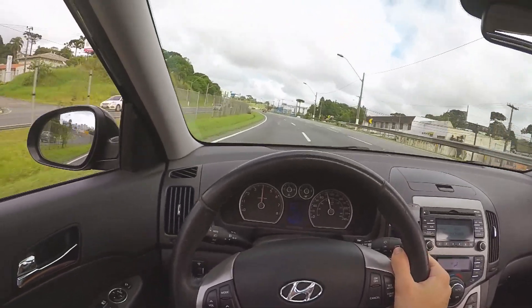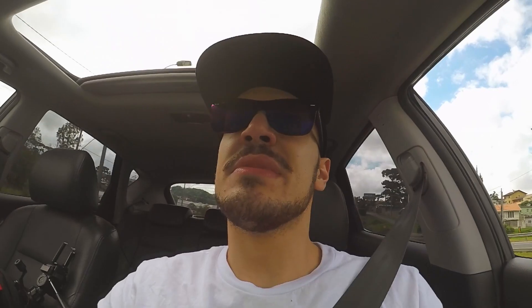13.6! Vou fazer a mesma coisa que eu fiz com o Etios — vou fazer o 0 a 100 de volta nessa pequena descida que tem, para a gente fazer uma média da subida versus a descida e ter um valor preciso da aceleração do I30.